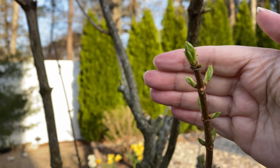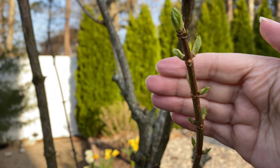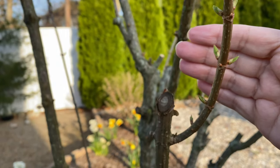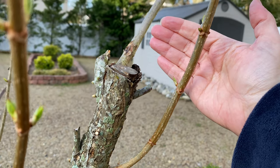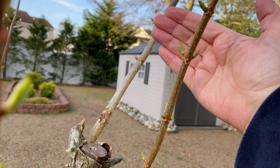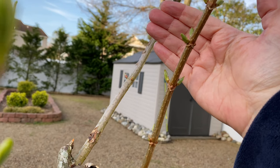The newer stems have several leaves budding out all up and down the stems, and I've got a good stem in the back of the tree which will hopefully help the tree to be better balanced and less lopsided this year as more new stems develop and grow out from it.